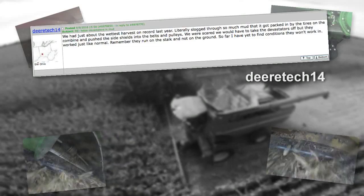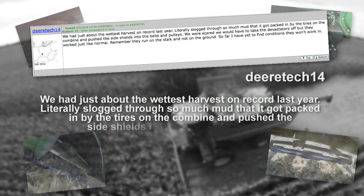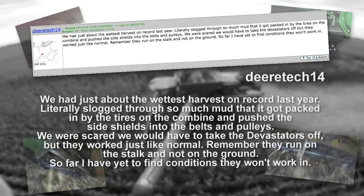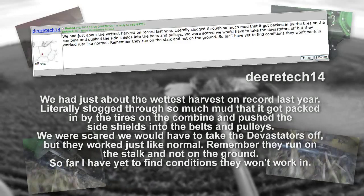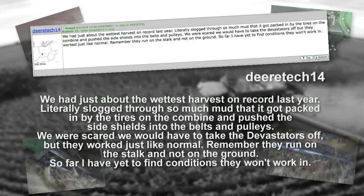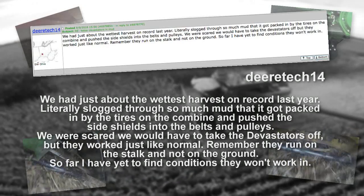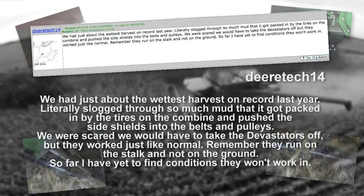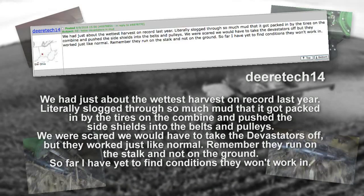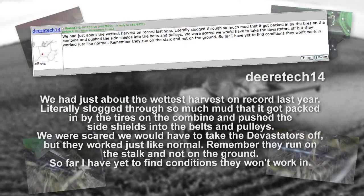And take a look at this post from Deer Tech 14: 'We had just about the wettest harvest on record last year, literally slogging through so much mud that it got packed in by the tires on the combine and pushed the side shields into the belts and pulleys. We were scared we would have to take the Devastators off, but they worked just like normal. Remember, they run on the stalk and not on the ground. So far I have yet to find conditions they won't work in.'